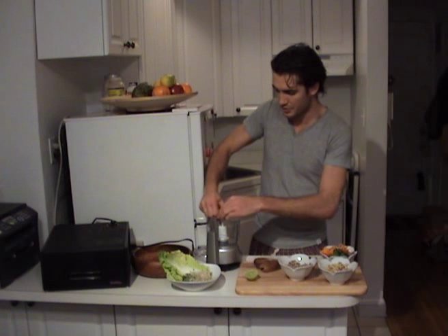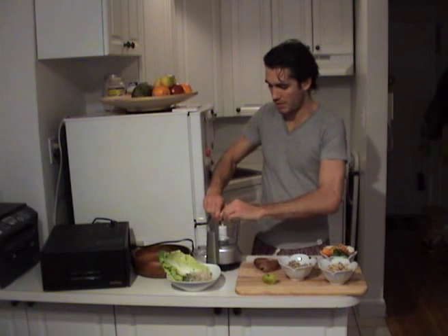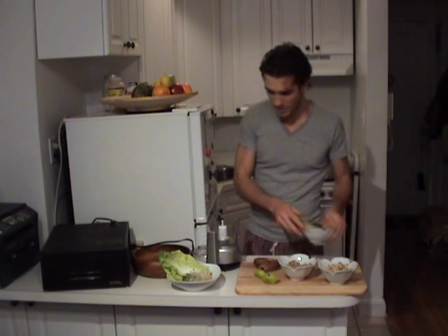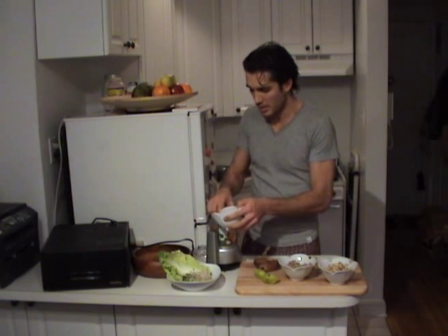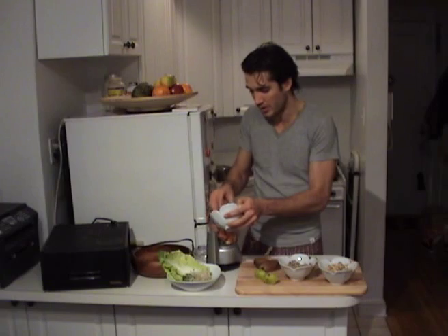First we're going to squeeze in the lime juice — about three tablespoons per lime. Then we're going to add in first our vegetables and then do the nut puree afterwards. I've got a pretty small food processor here. You really don't need that much, unless you're making massive quantities for friends and family. Usually this is enough.